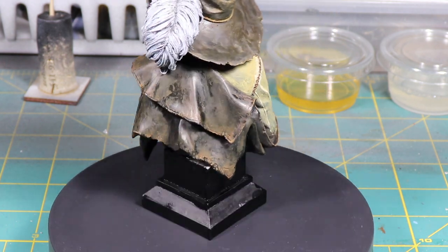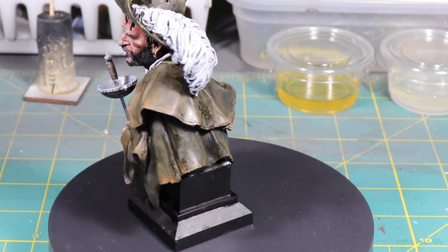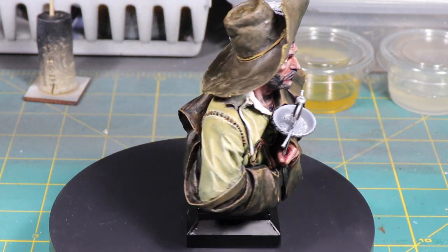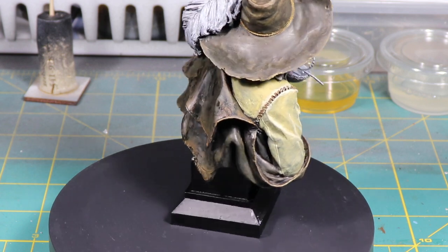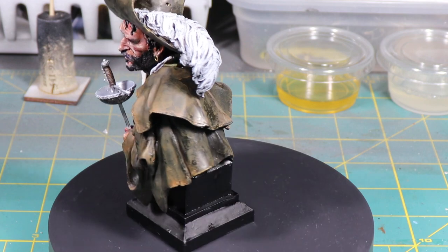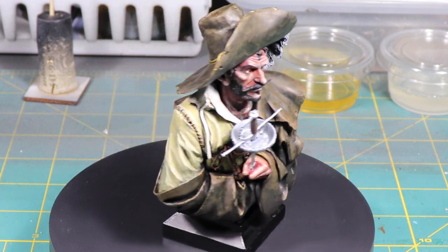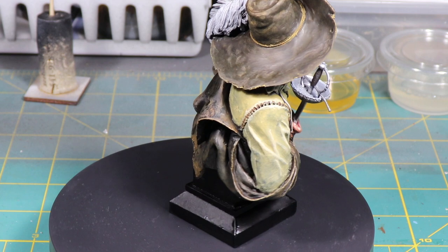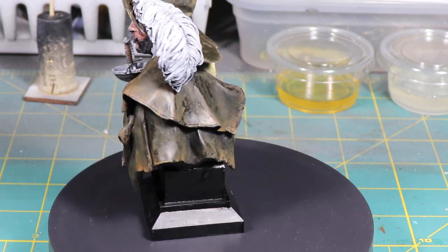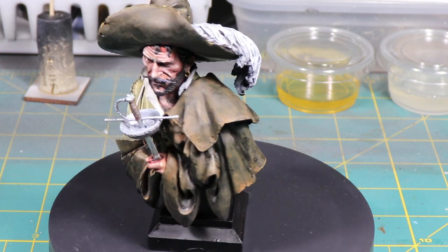This was a wonderful piece to work with. It came in a couple of separate pieces: the hat, the sword, and the base itself. Everything went together pretty smoothly. There was absolutely no flash or anything like that on it. It went together really nicely and I used artist acrylics on the entire thing.